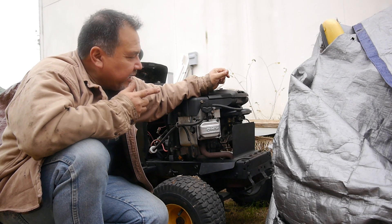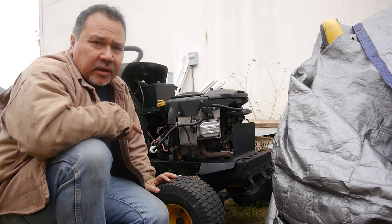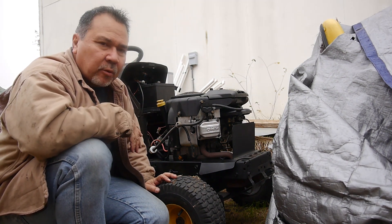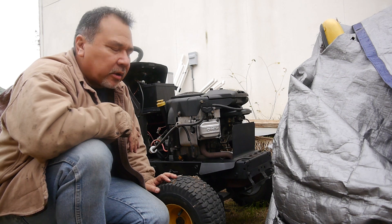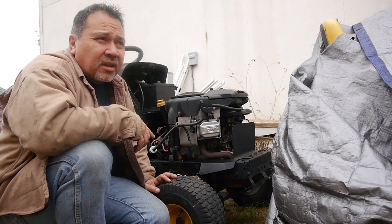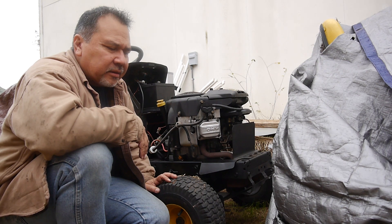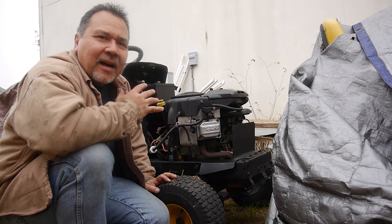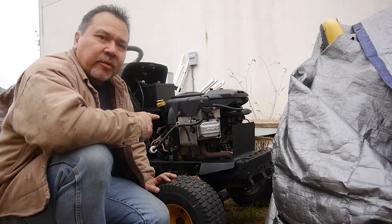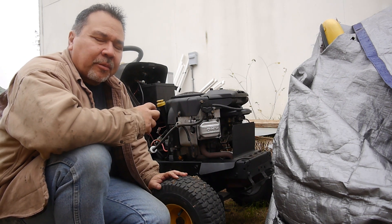In a previous video I had taken this engine down, took it apart, and replaced the piston rings. Put it all back together — it's not blowing any white smoke, not burning any oil. But I noticed it was running a little rough with a couple of backfires. When I looked back at it, I forgot to adjust the valves after putting everything back together. So that's what I'm going to do in this video — show you how to properly fine-tune and space your valves.